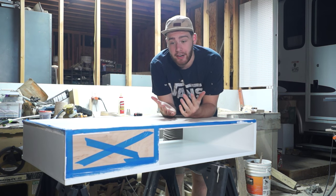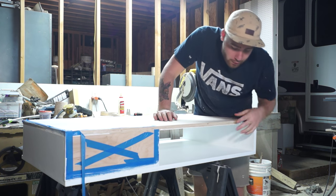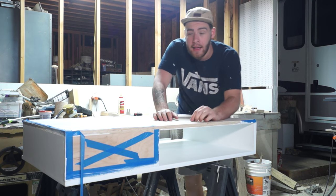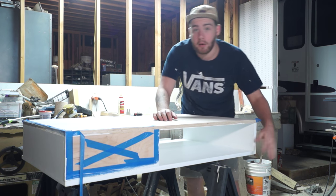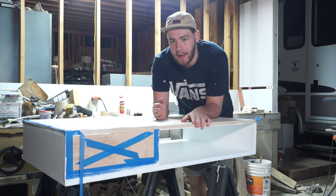Now that all the paint is finished, we can start on everything we're going to stain. You'll remember we haven't put this edge banding on yet, and I did that for two reasons. One, I didn't want to get any paint on it after I put it on. And number two, I don't want to get any stain on our freshly painted white sections. So what I'm going to do is stain the edge banding and then apply it.